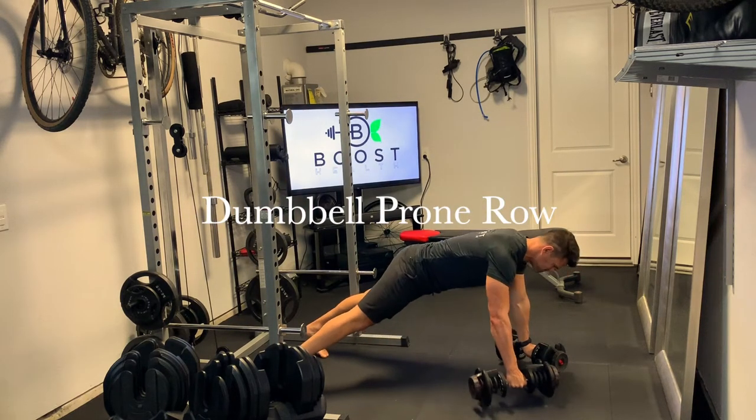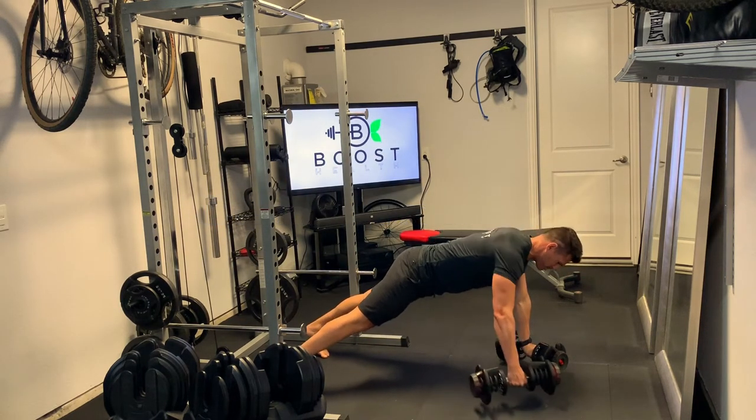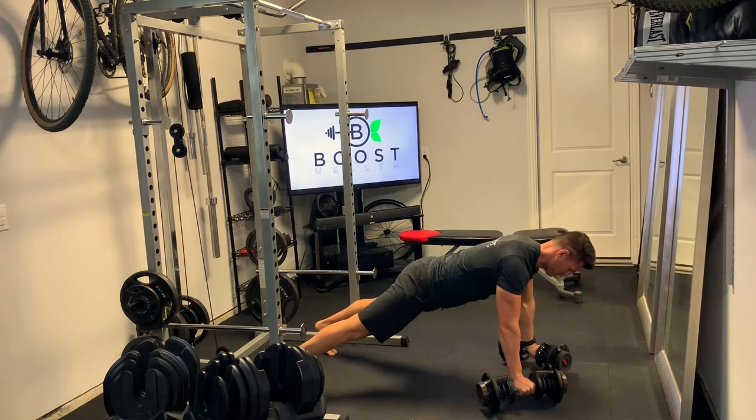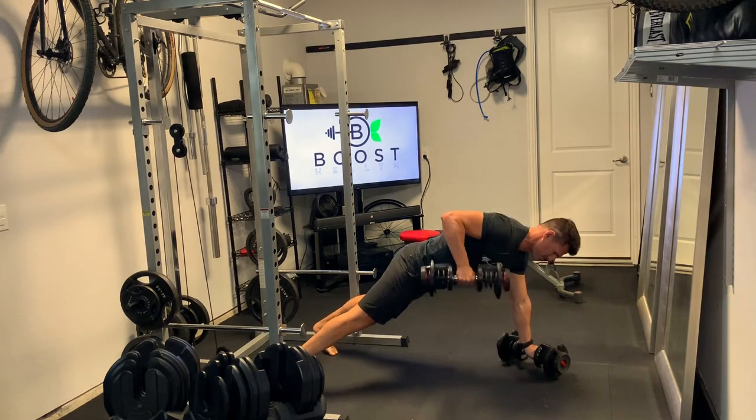This is a dumbbell prone row. The start position is similar to a push-up, with your toes on the ground and your hands on dumbbells.